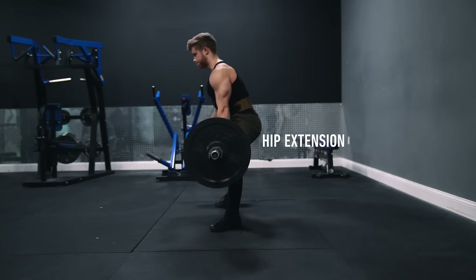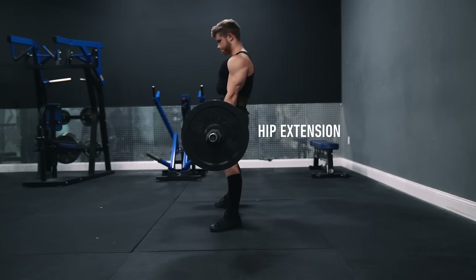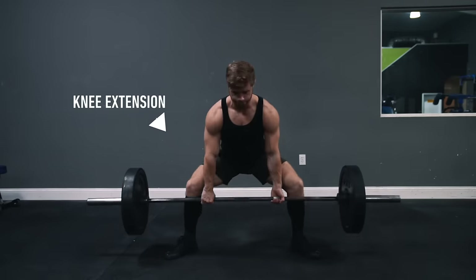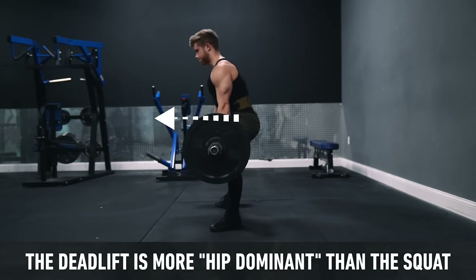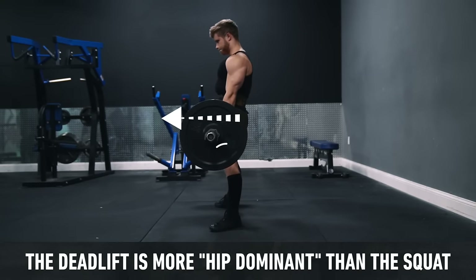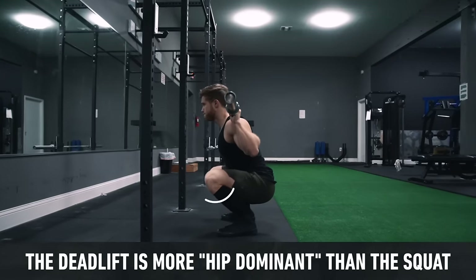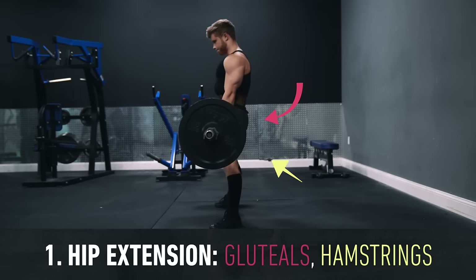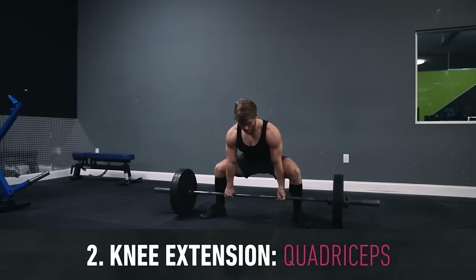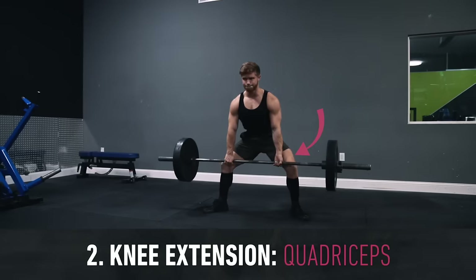Before we jump into training technique, let's take a quick look at what muscles we're going to be targeting. Similar to the squat, the deadlift trains simultaneous hip extension, where the hips straighten out on the way up, and knee extension, where the knees straighten out. However, the amount of hip extension far outweighs the amount of knee extension in the deadlift, whereas the squat is much more of a knee dominant lift. The hip extension component is handled primarily by the glutes and hamstrings, and the knee extension component by the quadriceps.